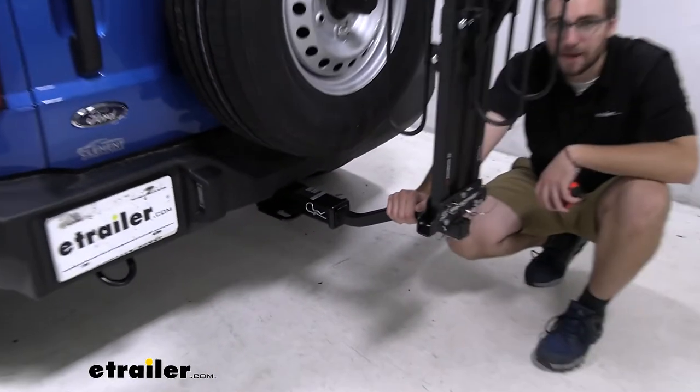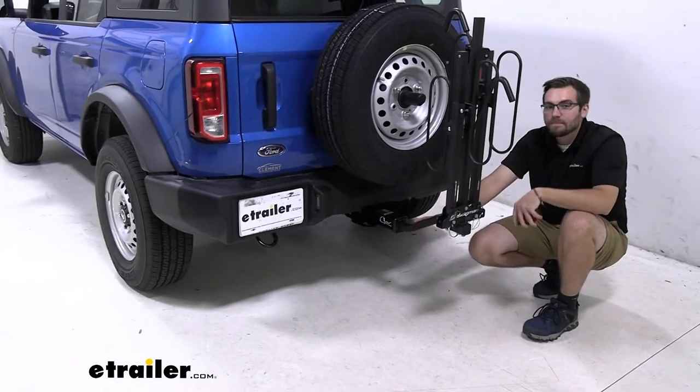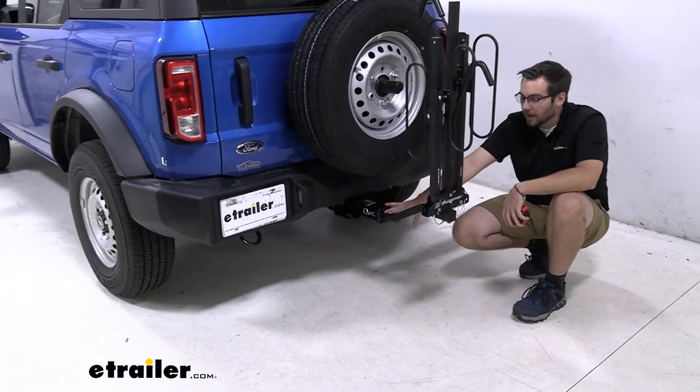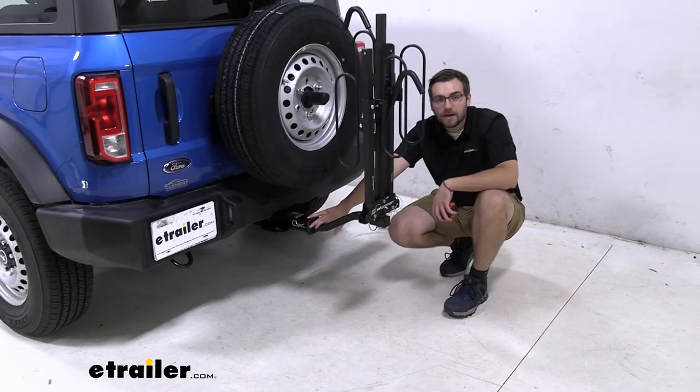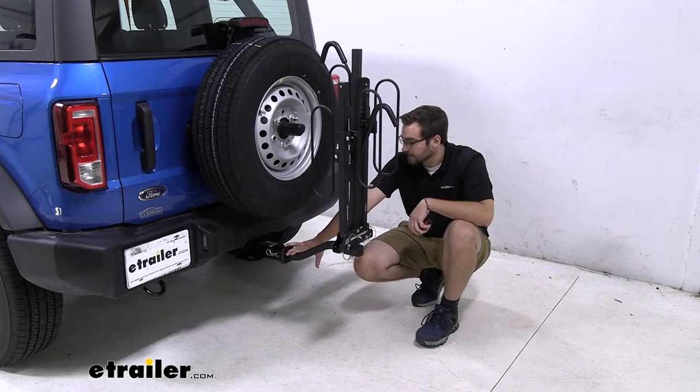That's going to take out all that road shake and play that you might naturally feel. As you guys can see, I'm actually shaking the entirety of the Bronco — that means we're all in line with one system, making for a nicer, smoother ride for ourselves, our bike rack, but especially our bikes.